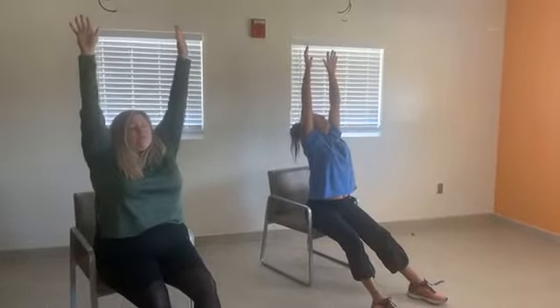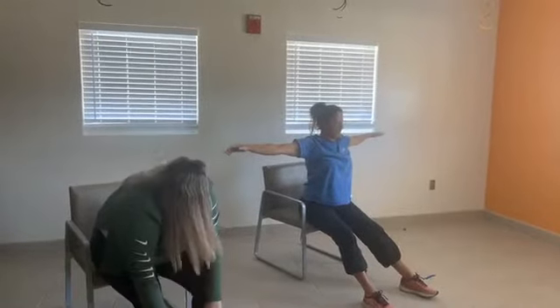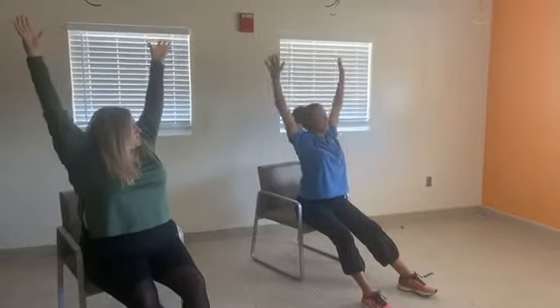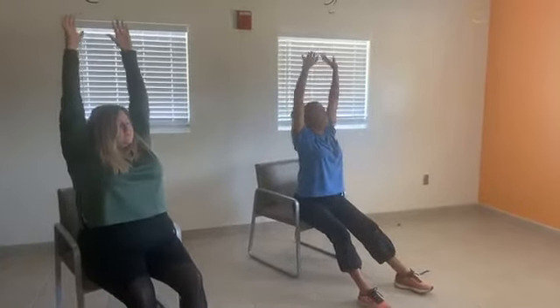Inhale and increase your stretch a little bit more, then bring your arms down to a T-pose. From here we'll do a little up and down — palms up, then palms down as you exhale, palms up, palms down exhale. Then bring your arms back down at your side.